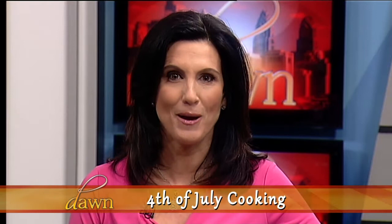Welcome back to The Dawn Show. The countdown is on for the 4th of July. Nothing goes better with fireworks and fun than some delicious food. So here with me now, celebrity chef, and you might recognize him from Spike TV's Bar Rescue, Chef Brian Duffy.